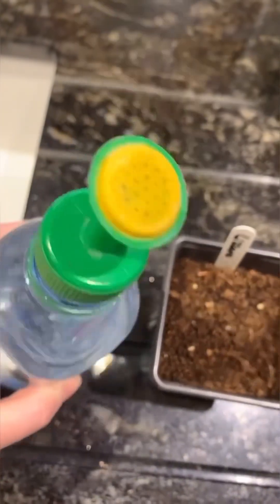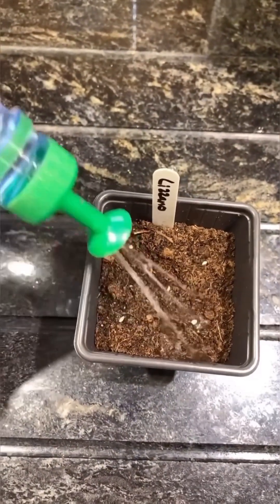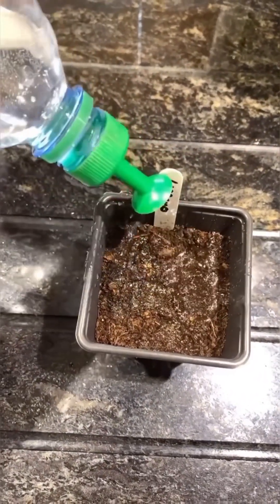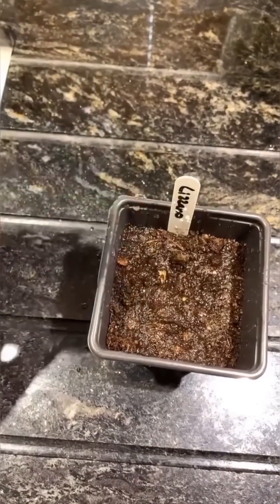I'm in the kitchen so I don't want to make lots of mess, so I've got one of these little snappy lids — you can get them everywhere — just to go on my water bottle. Because you want the seed moistened, we're going to water from overhead. If you're in your greenhouse, you can absolutely just use your hose attachment with a fine sprinkle.